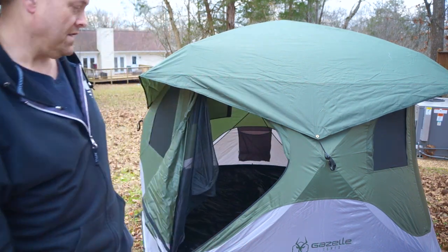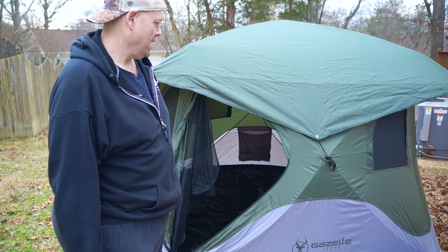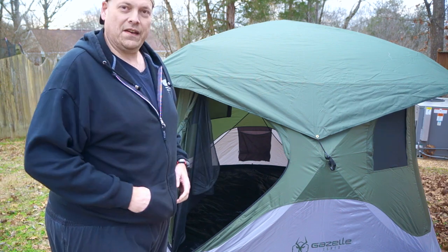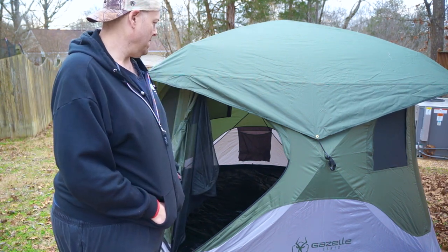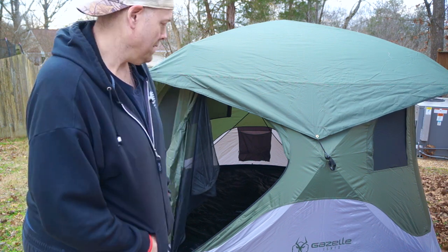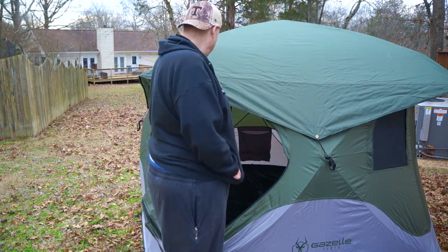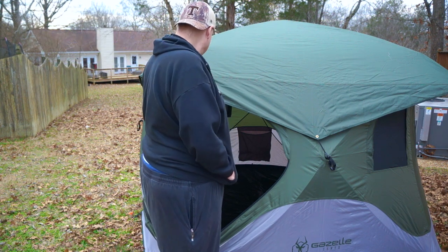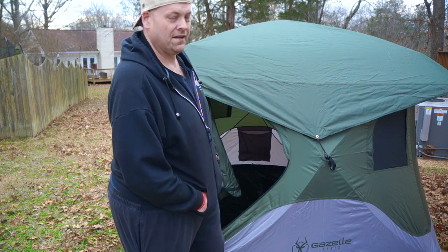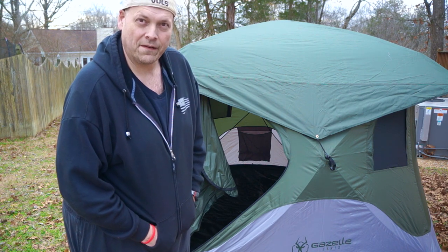I'm pretty happy with this Gazelle. Now it's time to get it out and prove it. I know there's been plenty of people that have gotten out and proven these things already, but it's time to prove it to myself that this was worth it. I think it is. Feeling the materials on it, everything about this thing just tells me it's a quality tent, a quality piece. With all that said, I appreciate you watching. Be prepared. We'll see you on the next one.